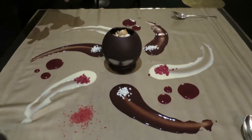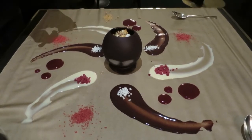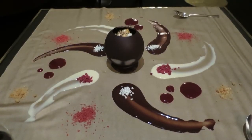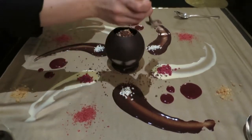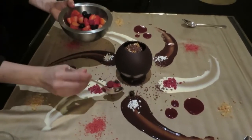Now some caramel spinach. And caramel. This is chocolate pop rocks. Now you just mix the fresh fruit.